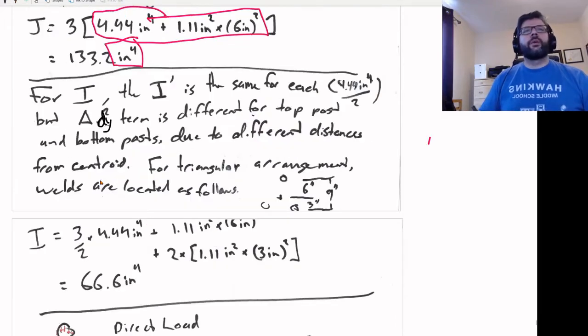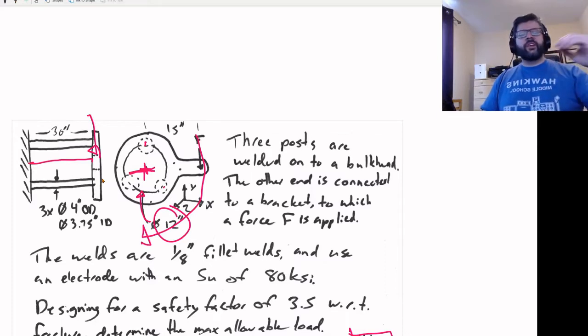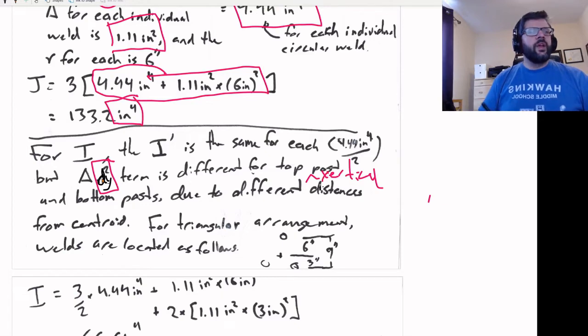For I, it's not quite as simple as with J. For J, we base the parallel axis theorem on the radius. Whereas for I, we base it on the displacement in the y-direction from the centroid. That's going to be different for the post on top as opposed to the two posts at the bottom, due to their different vertical distances from the centroid.